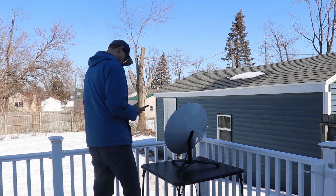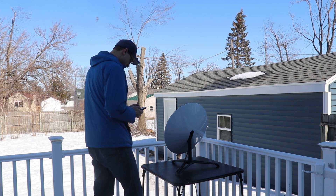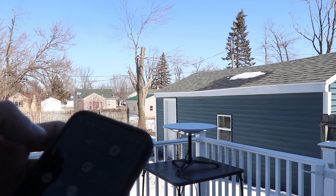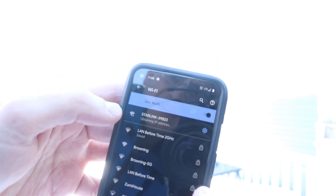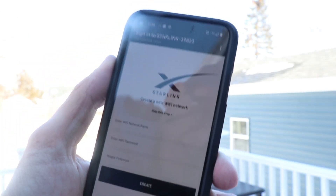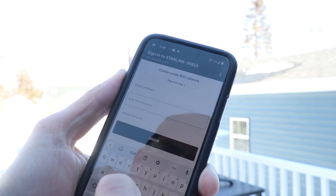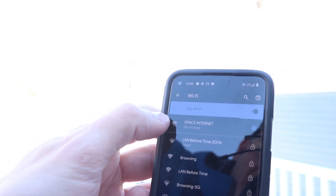I guess if you let Dishy do its thing. So now we have to get Wi-Fi on. Let's open up the Starlink app — it's obtaining an IP address. Here we are: enter Wi-Fi name. Space Internet. Enter Wi-Fi password. So we are connected to Space Internet.